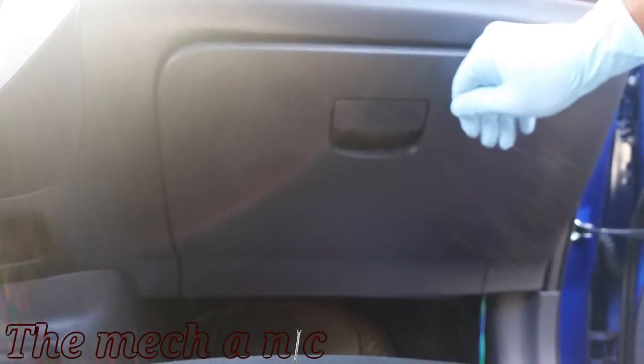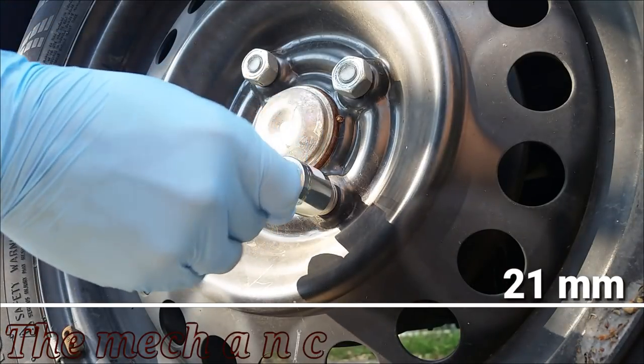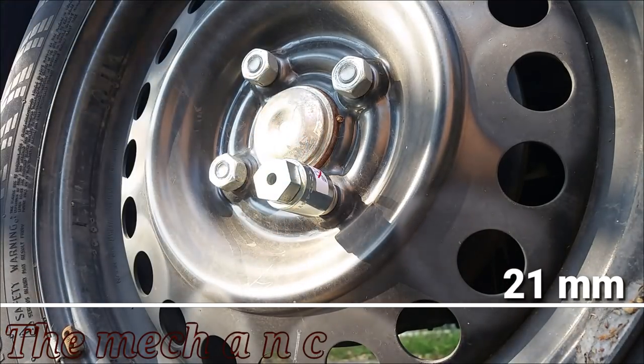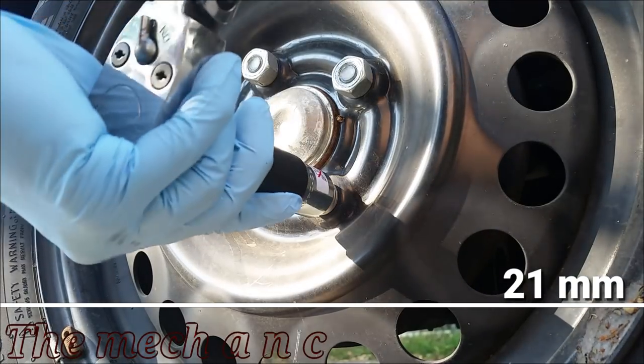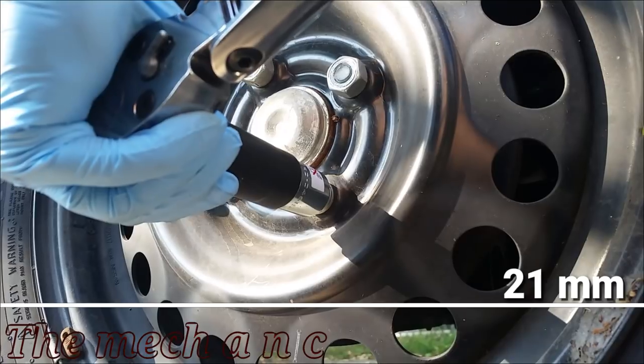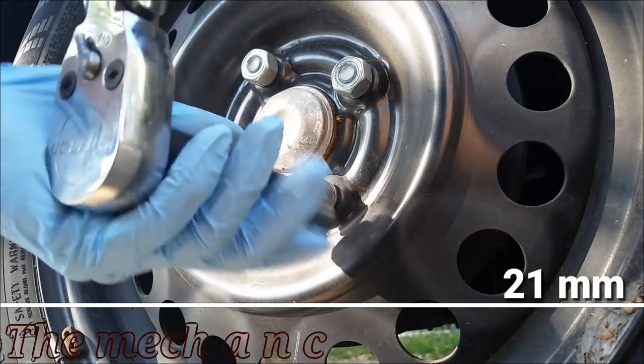As you can see, this car has a wheel lock on it, so make sure you can find the key to the wheel lock before you go any further, because if you can't find that key you're not going to get your lug nut off. We're not removing the lug nuts just yet — we're just going to loosen them up right now, and then we can jack up the car.